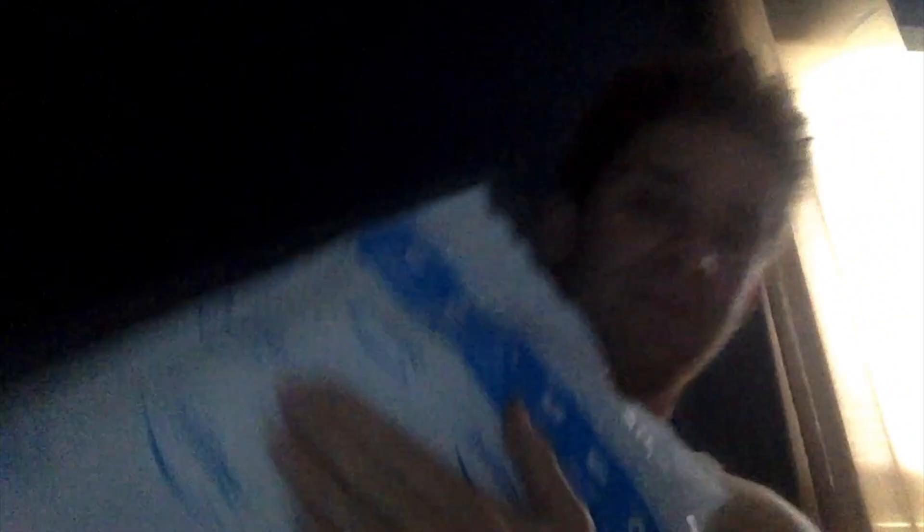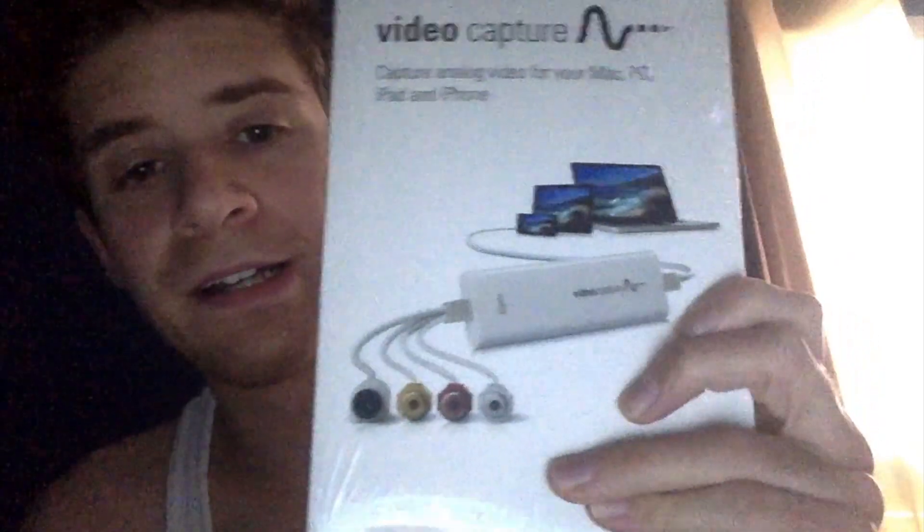But like I said, this is an unboxing video and I got it off of Amazon. So gonna open it up and show you what's in it. Here we go. Got it open. Inside here is an Elgato video capture device.